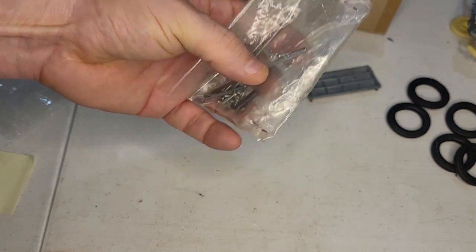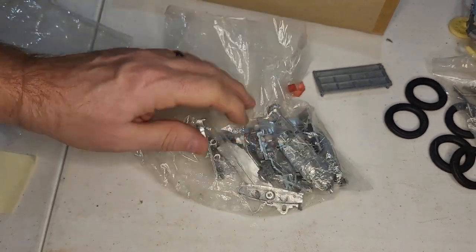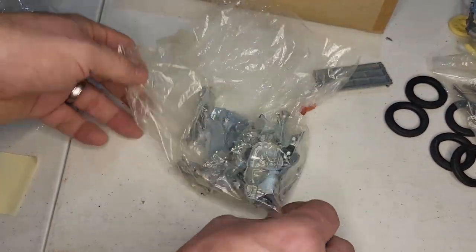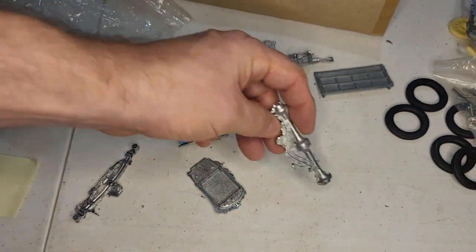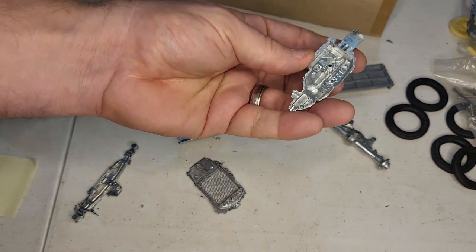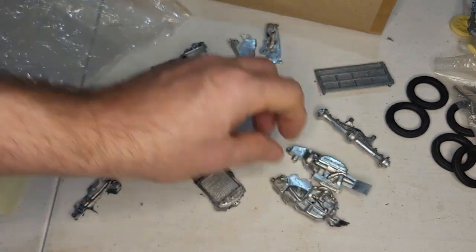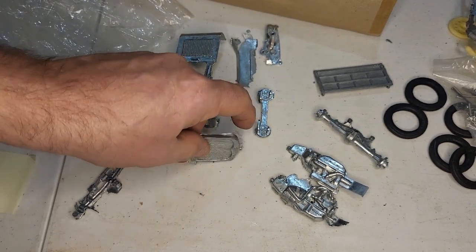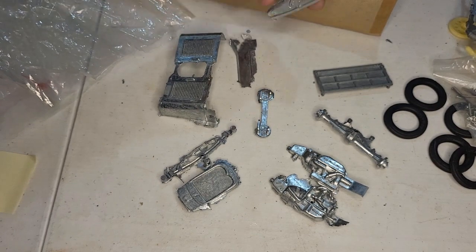I got a radiator hose in there. Another open bag — let's see what's in here. The rear axle. Half the engine. This feels really light compared to all the others. There's the hood, both pieces. Obviously the radiator. Front axle. Dashboard.